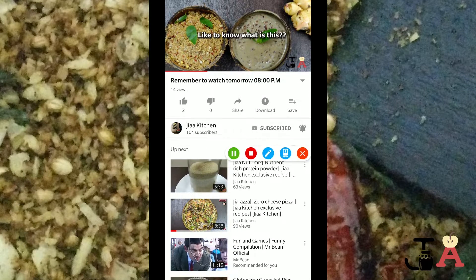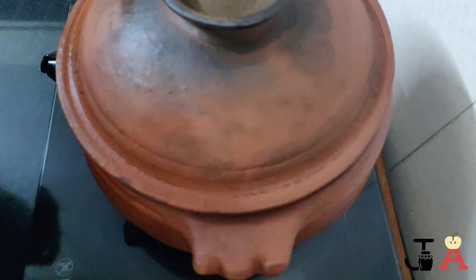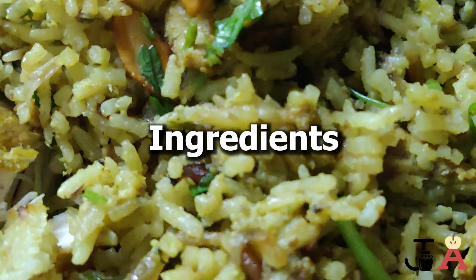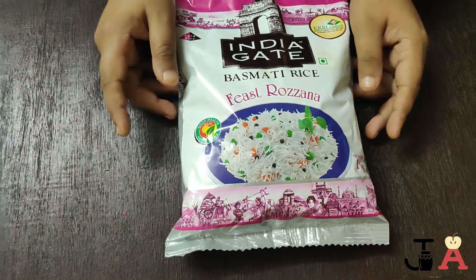Hey guys, today we are making matka biryani — biryani made in an earthenware pot. Let's see how to make it. Here are the things we need.